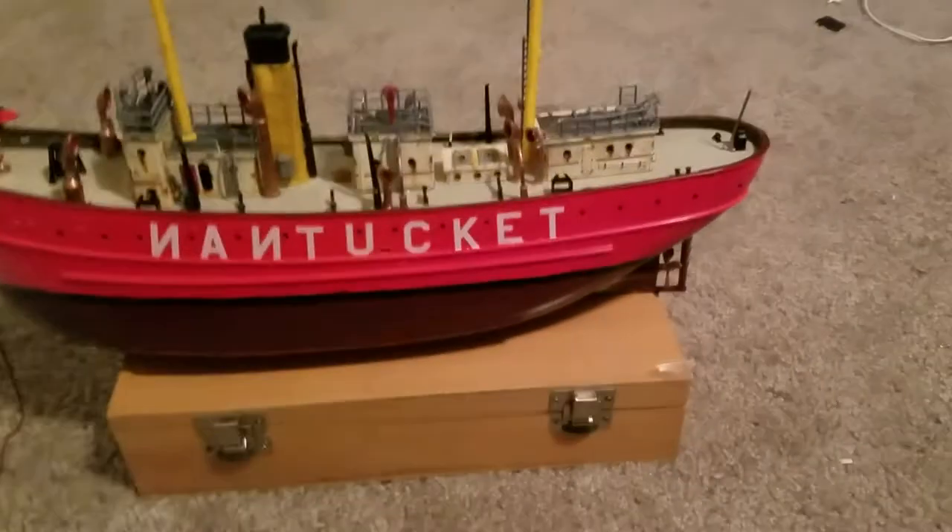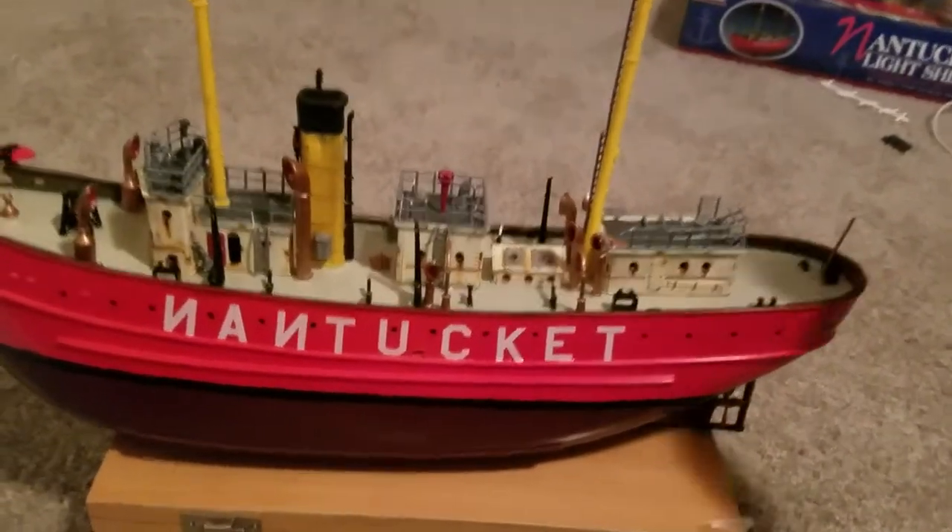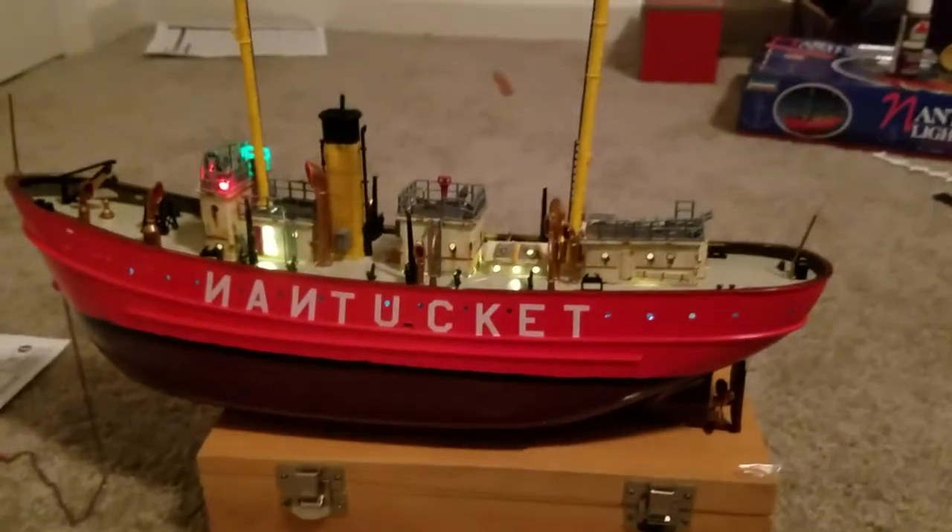I need to ballast it still. I'm going to show you its best feature. Let me pop the deck off here. I'll go down under deck, flip a little switchy switch — and bam. It is now lit.